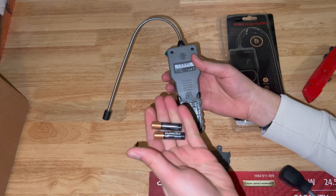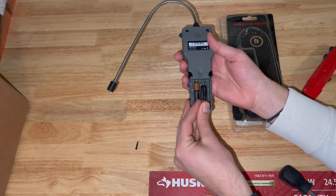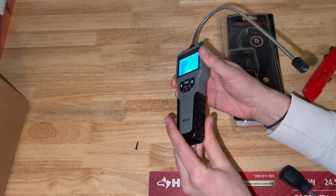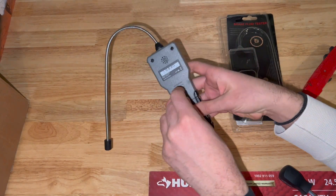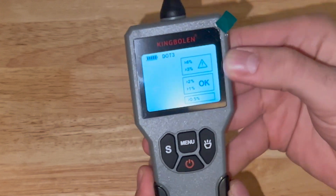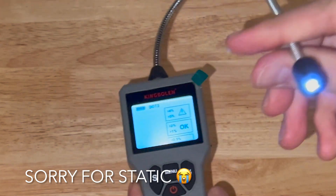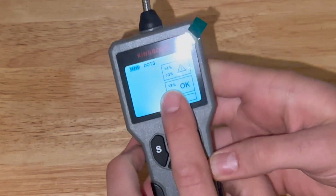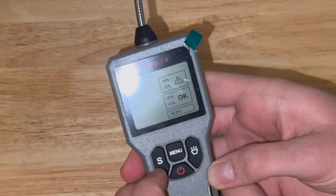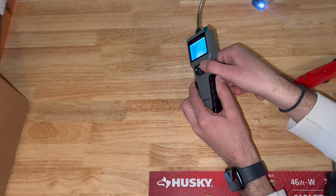These do not come with batteries — they're going to need two triple-A batteries. And just like that, let's get this back on. So we can see the interface right here. Looks like we have our different levels of our brake fluid. That button turns on the light. If we press our menu button, it tells us what kind of brake fluid we're testing: DOT 3, 4, 5.1. S is for the screen light, and then we have our power button.